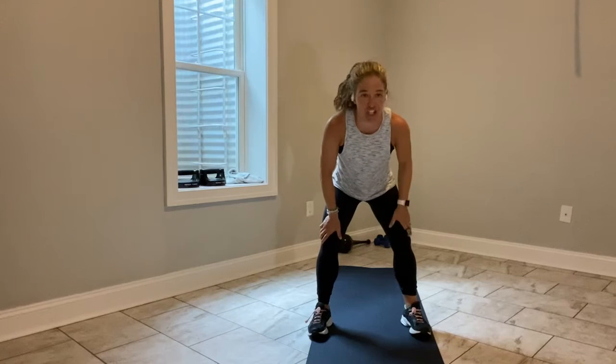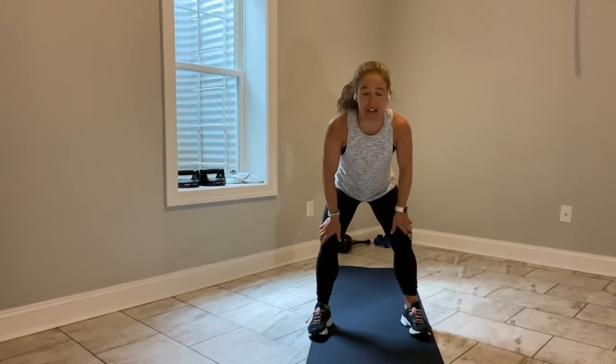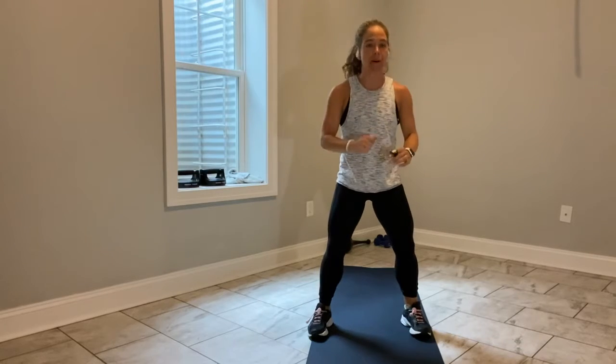You have 10 seconds. Touch. Go lower. Go faster. You got it. Touch. Up. Left. Break. Shake it out.